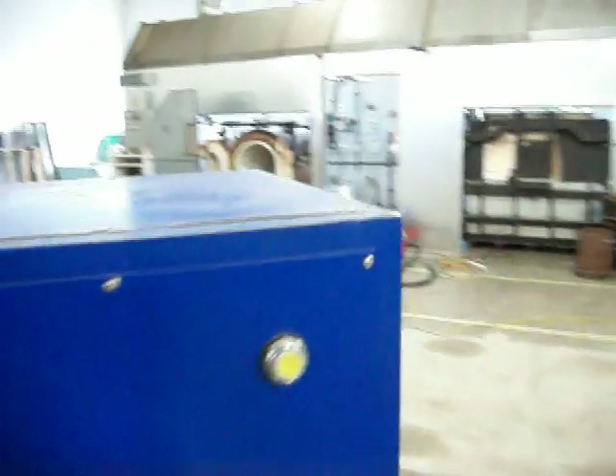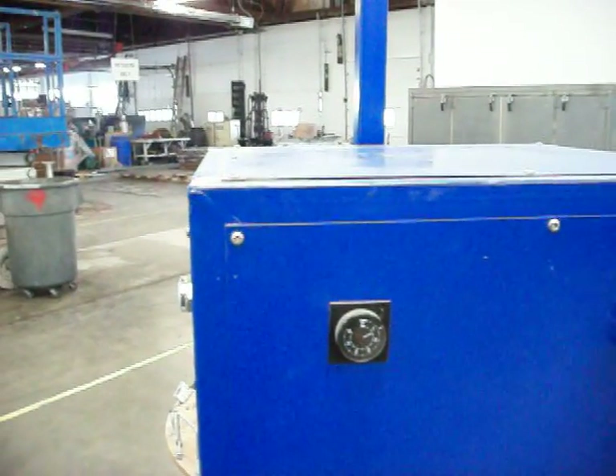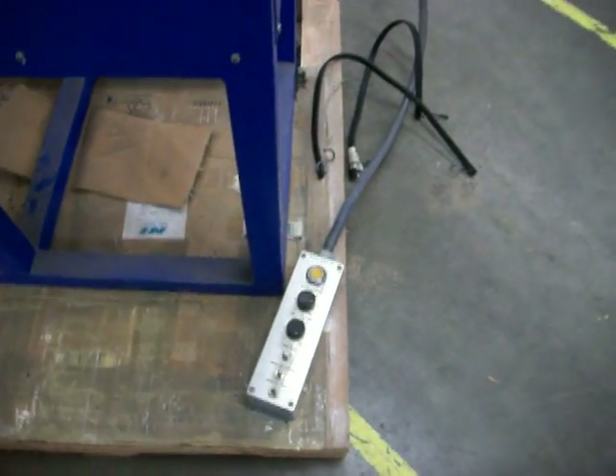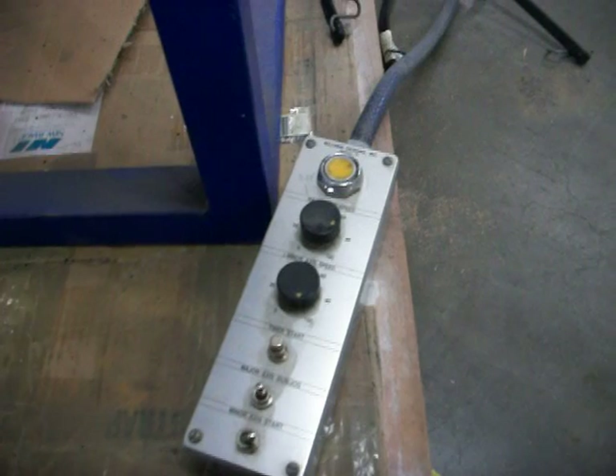It comes with a timer that is adjustable from minutes to seconds to hours. The pendant, which controls this rotocast machine, comes with speed pots both for the minor and the major axes.